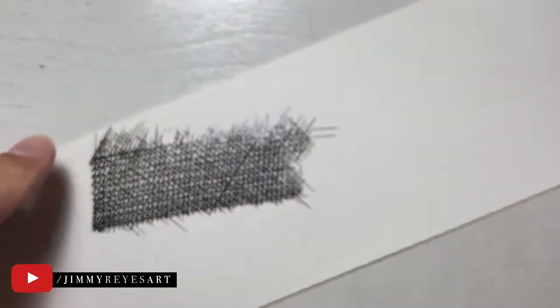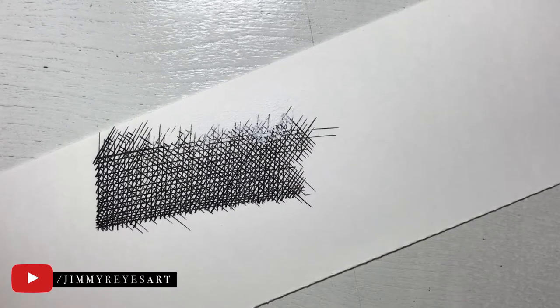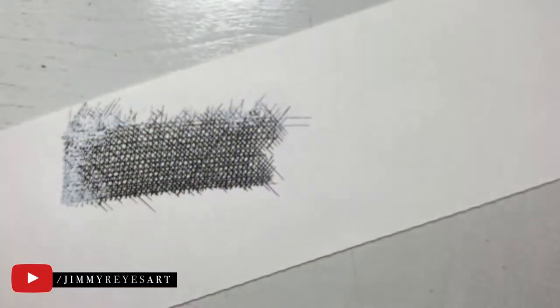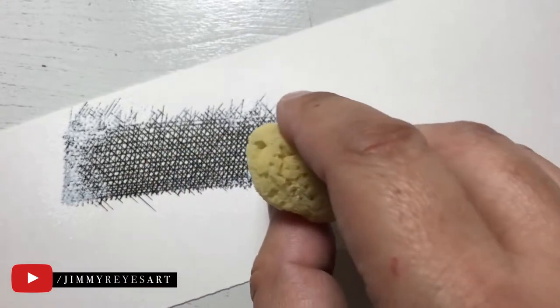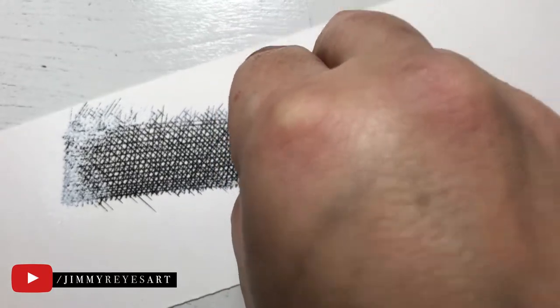And so now our little texture is starting to fade away. Goodbye, texture. What I'm doing is actually stamping the sponge onto the white ink that I placed off to the side on a scrap piece of paper. This allows me to apply the ink onto the sponge and gives me the ability to control the amount of ink that I want on the sponge. Then I dab it — it's kind of like making little stamps.